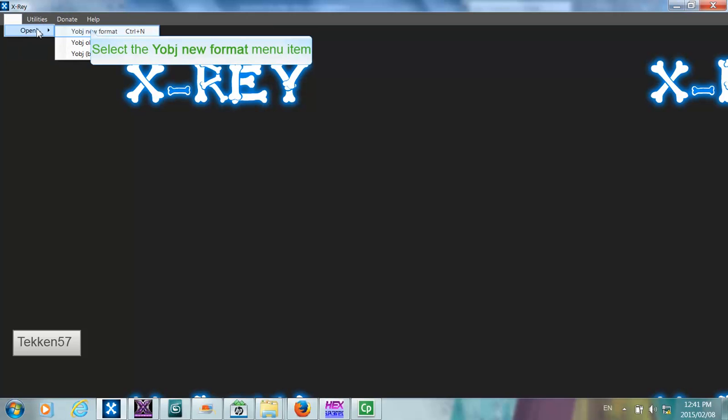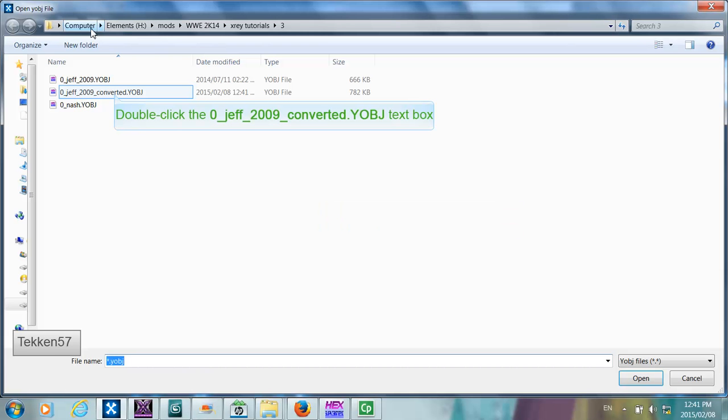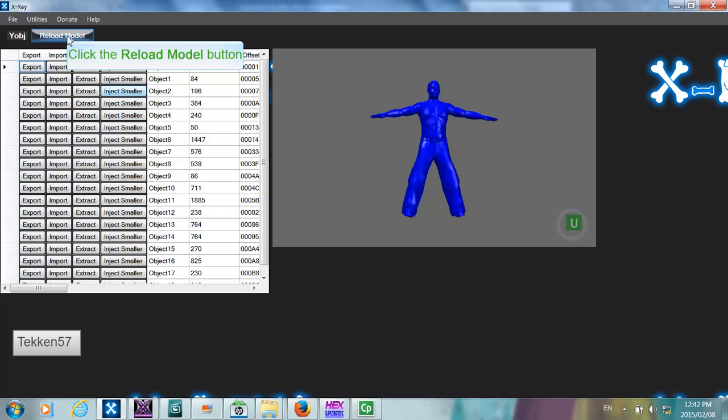So the conversion is complete. Now if you try to open the converted model using the new model format — which is the Jeff Hardy 2009 converted file — it should open without any errors. This means that the Jeff Hardy model has now been converted to the new format. However, this does not mean you can use this model in-game. There are a number of things within this model which are not compatible with the new format: the bones are completely different, it uses completely different material parameters, etc. So the second best thing we can do is extract just the head out of the object and inject it into another model.